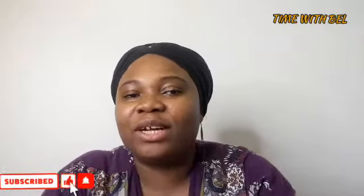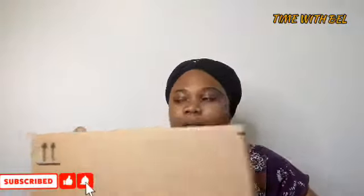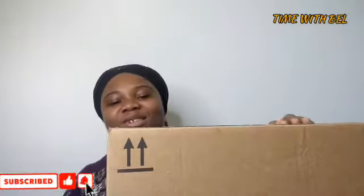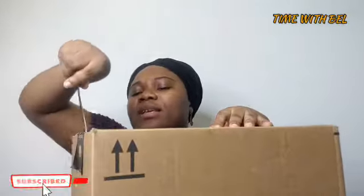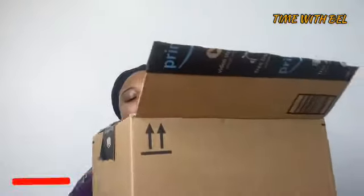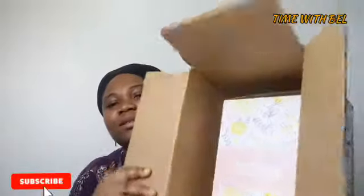In this video I'm going to do an unboxing. As usual, I got it from Amazon at $15.99 — let's say $15.